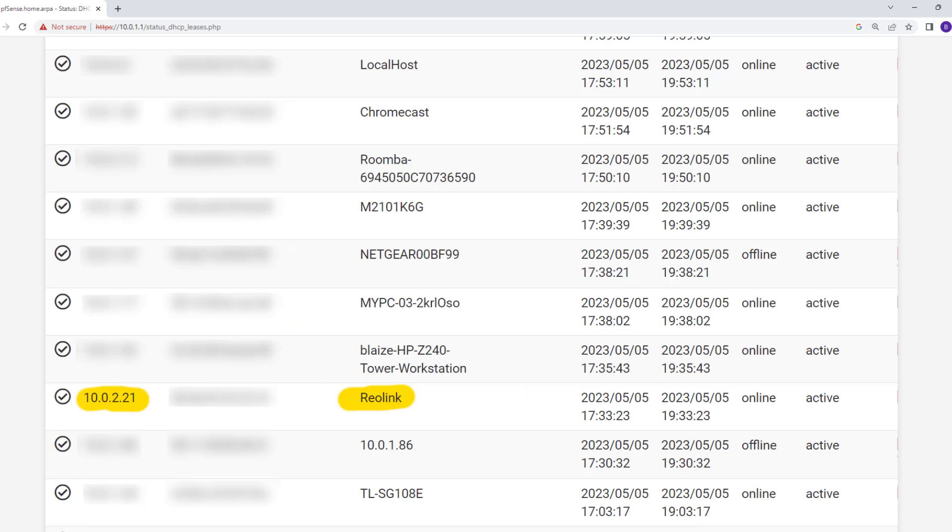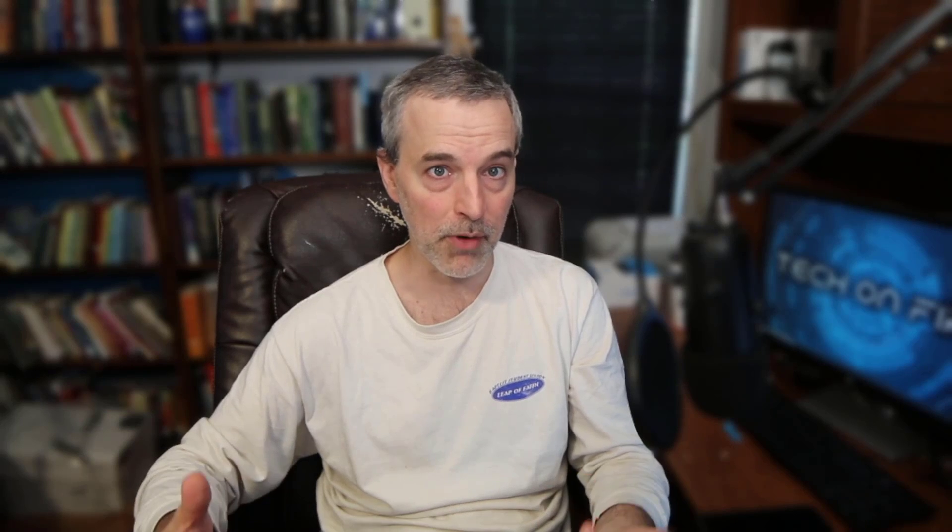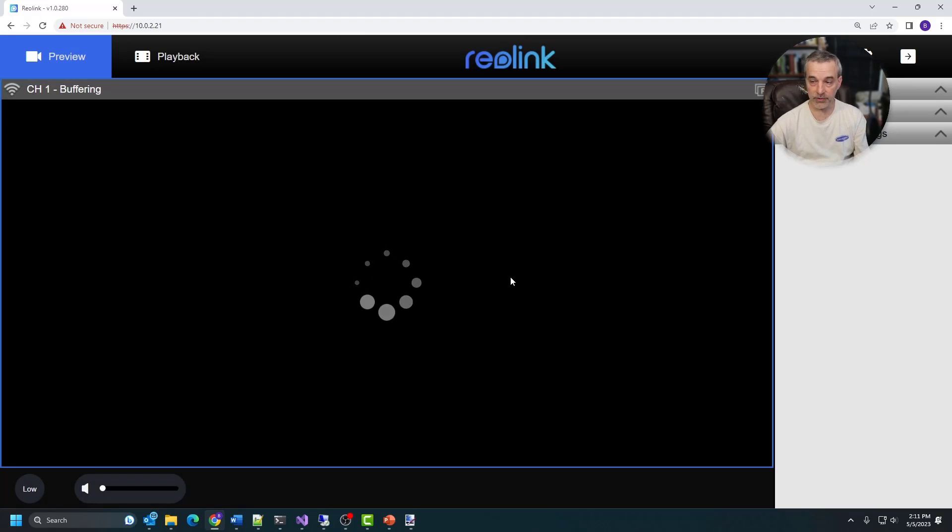The next thing to do is to enable the ports for your camera. You can't do this in the app on the phone, so you need to get the IP address for your camera. You can either figure out what it is by trial and error, or go into your router or firewall at home and look at the DHCP leases for your network. You'll probably see something that says Reolink next to it, and that will give you the address for your particular camera. Then put that IP address into your nav bar and log in using the password you set up in the app.